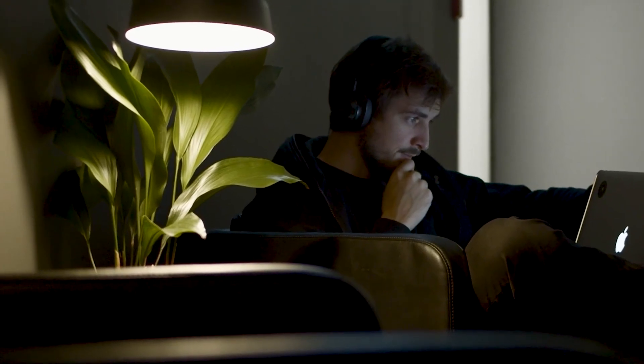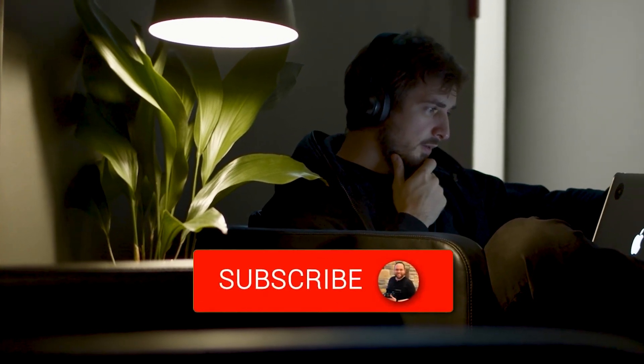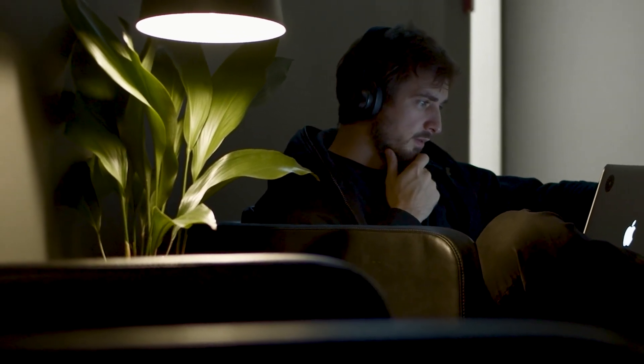Hopefully this video was helpful for you. Go ahead and throw a thumbs up on it and subscribe to my channel. I make tech videos all the time, and I would love to have you back in the next one. Take care.